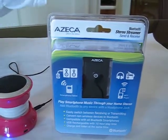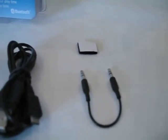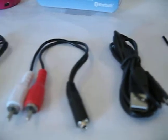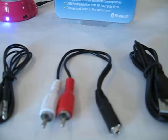So just to recap on the components: you have the 3.5 millimeter jumper cable, which was used for the transmitter mode. Here we have just a standard USB to micro USB charger for the device, and for hooking up to an audio system, a dual RCA input jack.